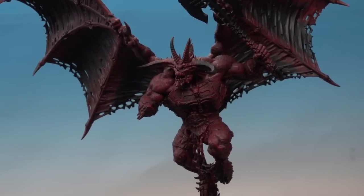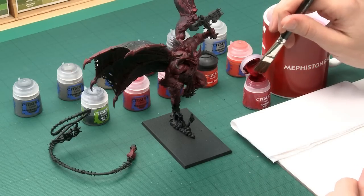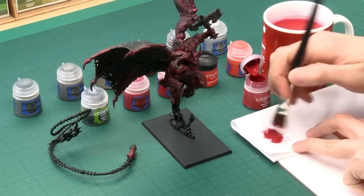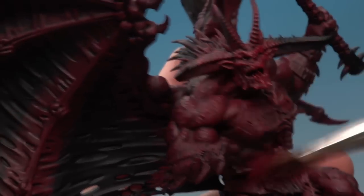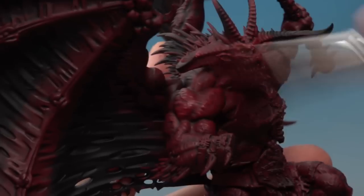Now the shade's fully dry you can see it's really added loads of depth to all that skin and muscle. We can now start highlighting the skin using dry brushing with a number of different reds, and the first one is corn red applied with my large dry brush. Make sure your brush is fully dry before starting, then get a small amount of paint and work it into the bristles using a tissue until very little paint remains. Just lightly draw the brush back and forth over the detail — the paint catches on raised areas and leaves the shade showing in the recesses. This is the first stage and from here I'll keep brightening that red up further.